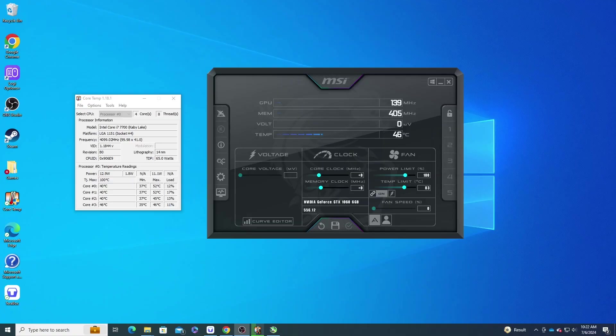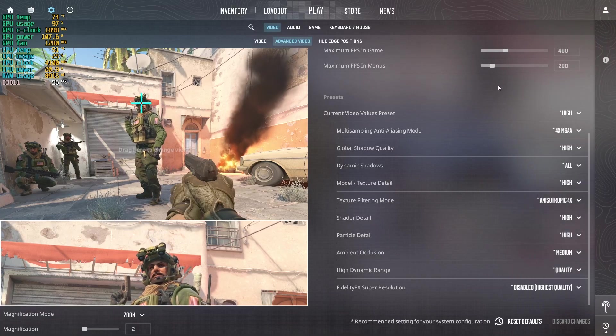Now let's run some quick tests and see how it performs. Running Core Temp and MSI Afterburner — CPU and GPU temps are looking good, although I've observed one of the GPU fans is a bit slower than the other and I've been hearing some grinding noise. I've already ordered a fan replacement and we'll cover that in another video in the future.